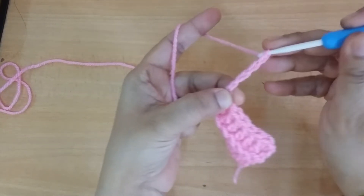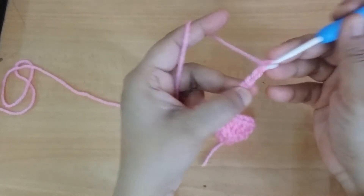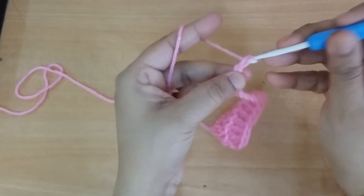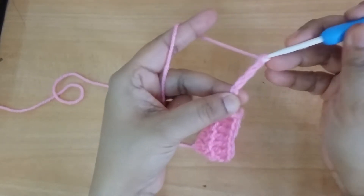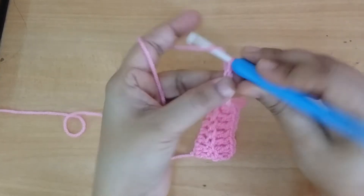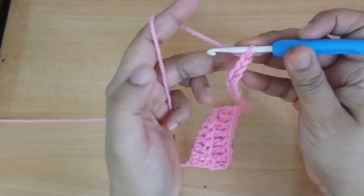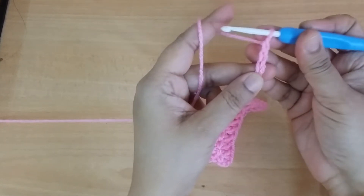You are working only the back side of every stitch. Then count and make 20 stitches total.